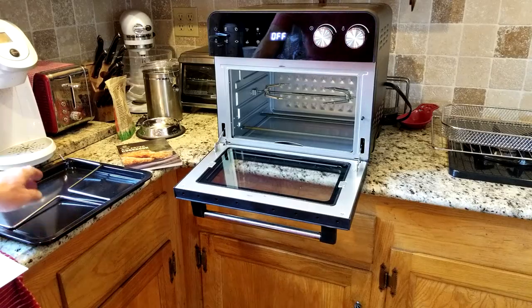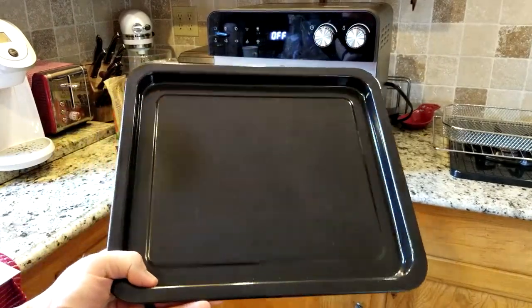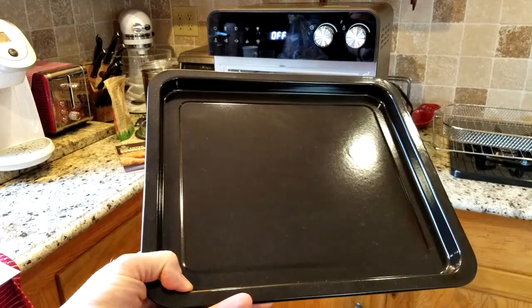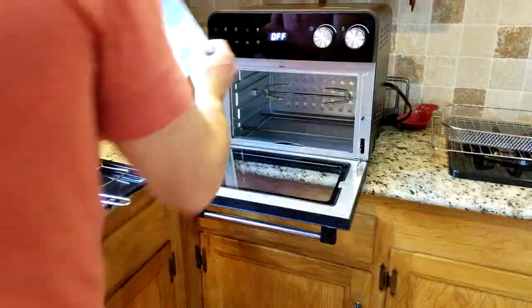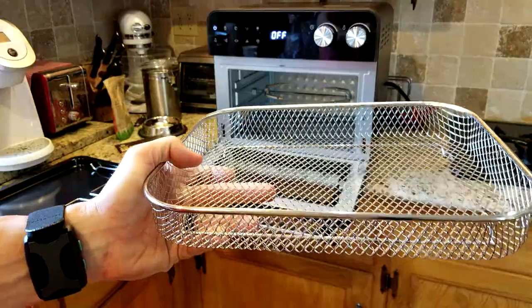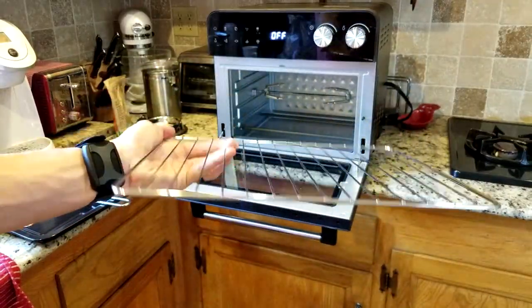Coming back up to the top shelf, we have our fetch rack accessory right here. We have our baking pan right here, and a little word of the wise — you put a little piece of foil down there if you want to have less cleanup afterwards. The easy stuff: the instruction manual and air fryer cookbook. You also have your air fryer basket right here, and then you have your wire rack right here.